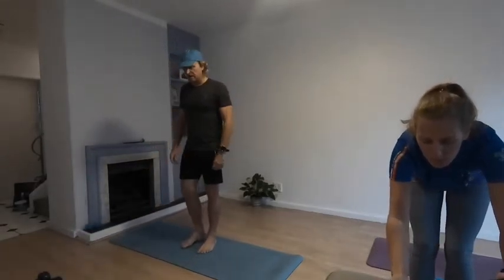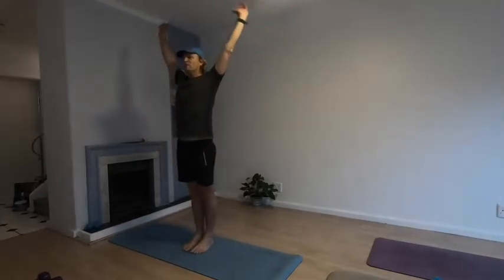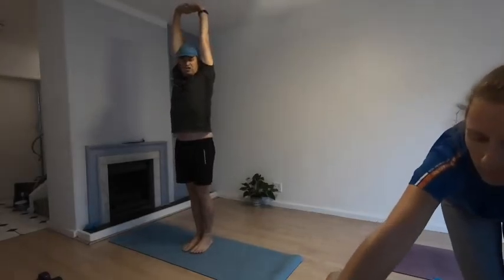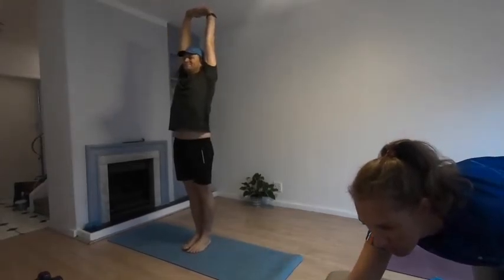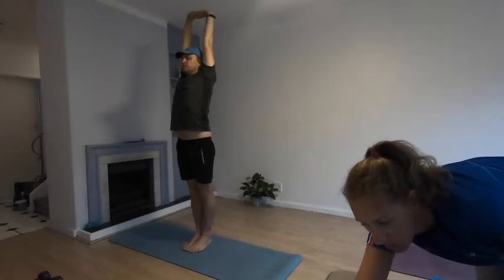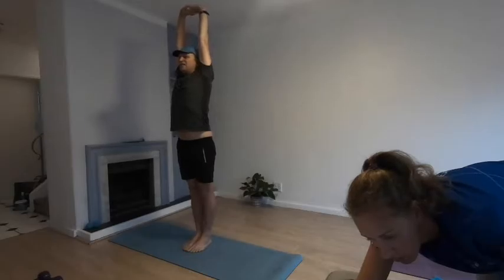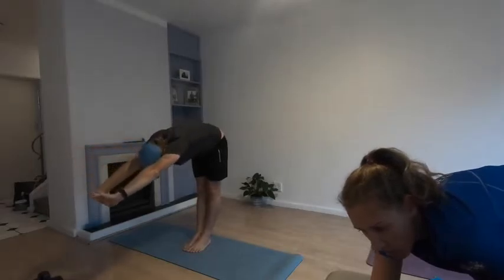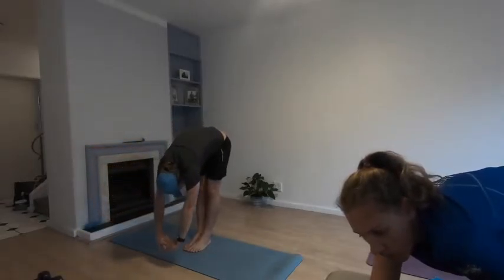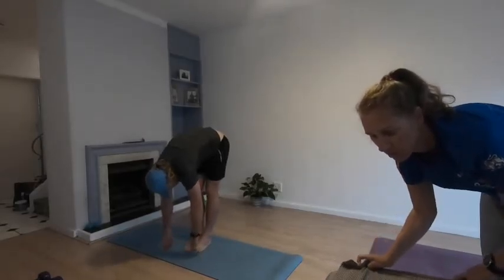Stand up nice and upright and tall. Take your arms slowly up, reaching above your head. Interlock them above your head and stretch them out, lengthening up the spine, pushing the neck up towards the ceiling. Nice big reach, then exhale and fold forward slowly, rolling it down. When your hands get to your toes, just shake out your arms, relax, shake out the wrists, and pedal the legs slightly.